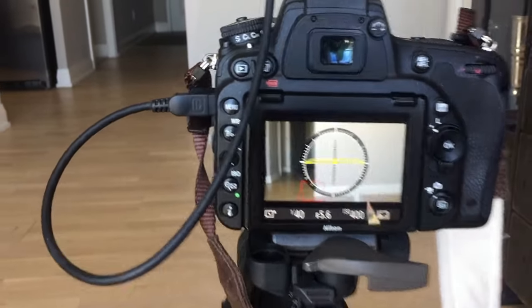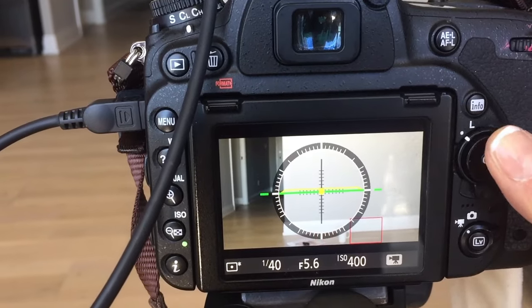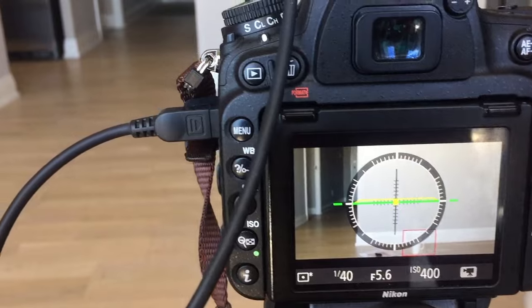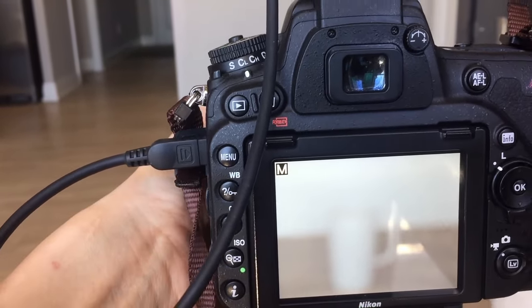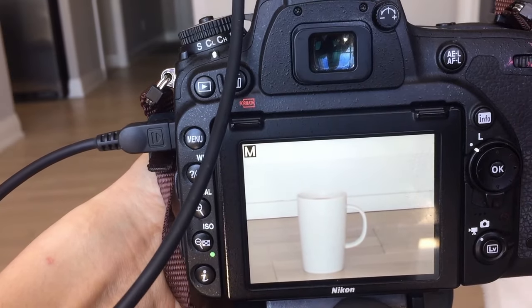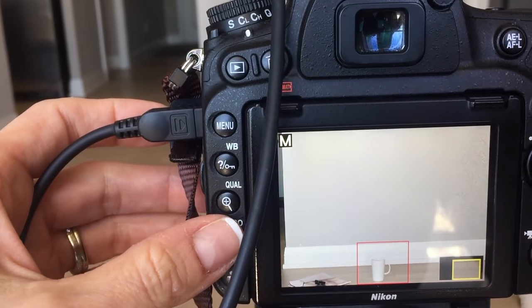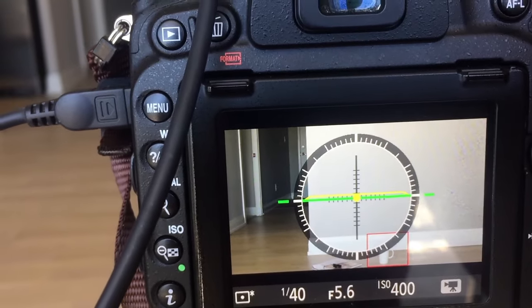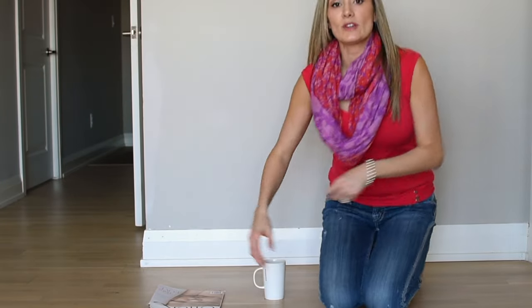Going back to the focal point — you're going to want to place an object on the same plane where you are going to be seated or standing. I prefer seated, and I'll explain why later. Then you're going to manually focus onto that particular object. So now I know to go sit where that coffee mug is, because that is the plane where the focus is. Now I'm going to have a seat where my coffee mug is, right in line with it, to make sure I fall into the correct focal plane.